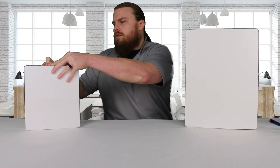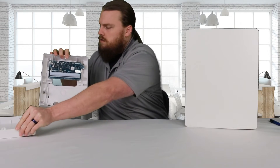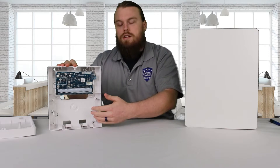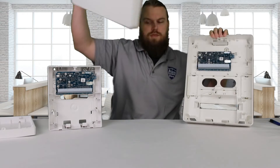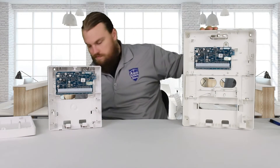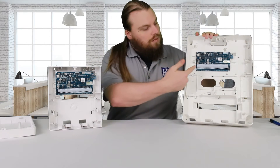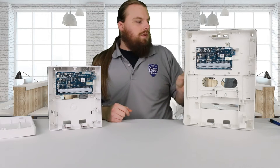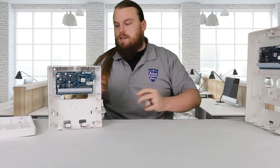I'll go ahead and open them up here. Inside you'll see you basically get a main board and then some space down below. On the other one, it's the exact same thing except it comes with a large cabinet. The board is literally the exact same in both of them.